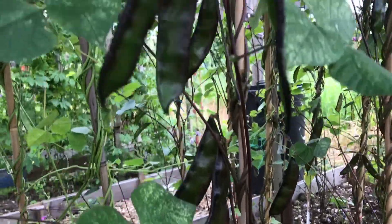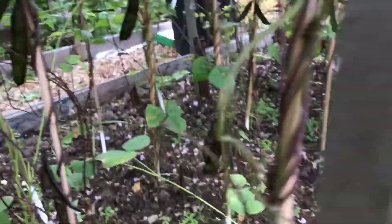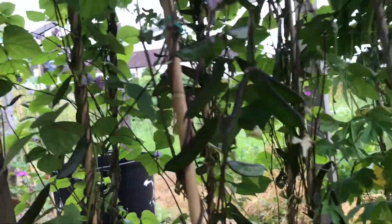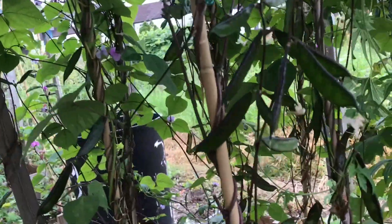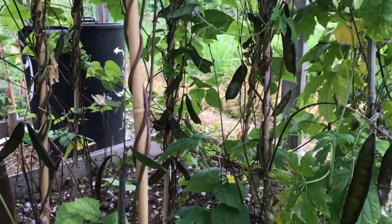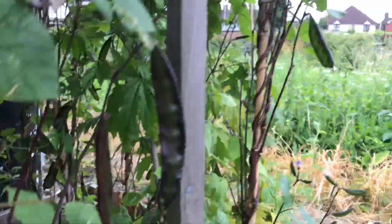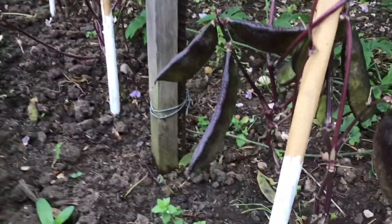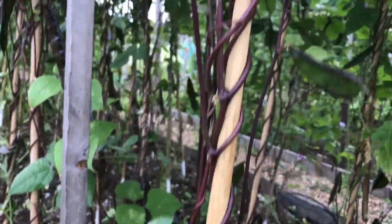In this plant there are lots of beans, as you can see. Those ones I've kept to be fully matured so that I can collect the seeds for next year.